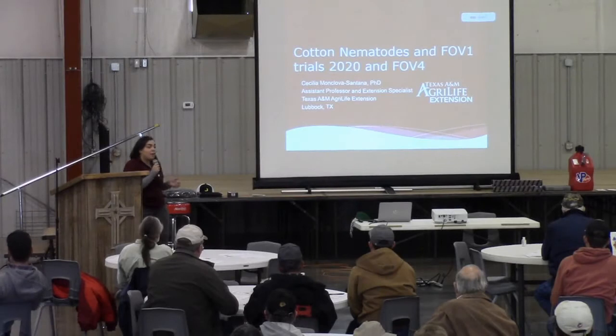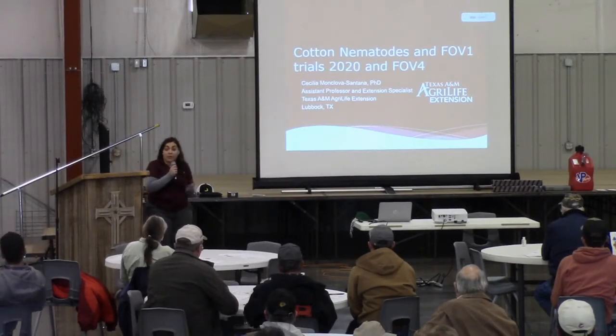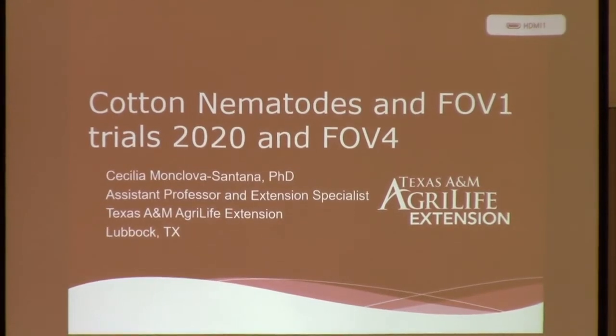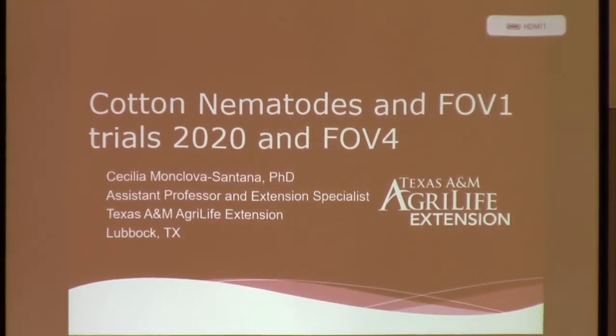I'm going to talk about the cotton nematodes and FOV1, or Fusarium wilt variety trials for 2020, and then move on to talk a little bit about FOV4 if you haven't heard of it.